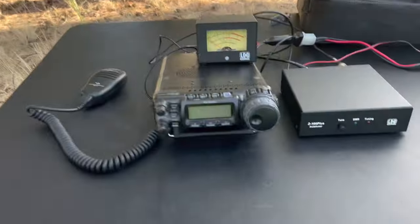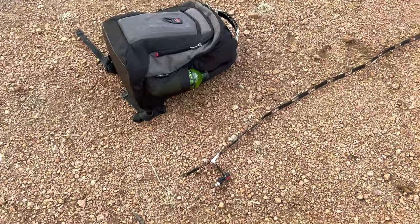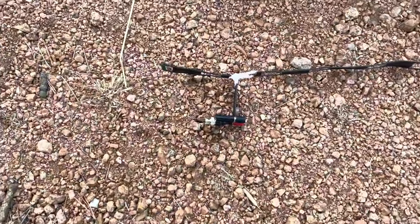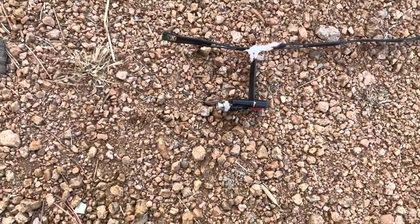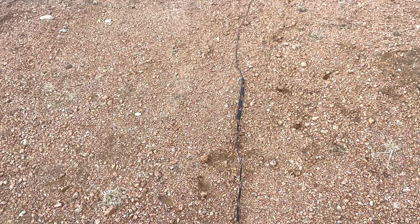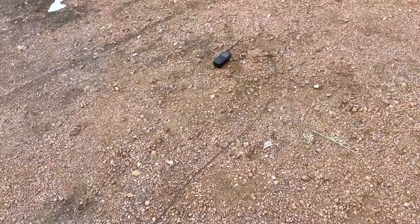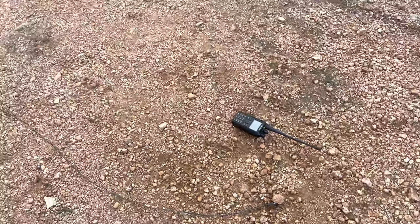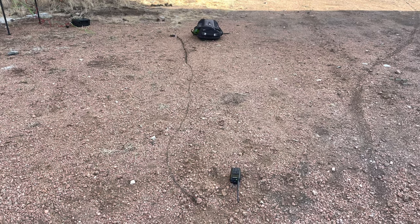Let me lay the whole thing out so you can see it all together. I've laid the whole thing out on the ground just so you get an idea of the distance and the length. I've got a backpack there for comparison size. This is my feed point — the shorted end of the J-pole at the bottom — my ladder line extension to my binding posts, and then the ladder line terminates and continues up to my Anytone.